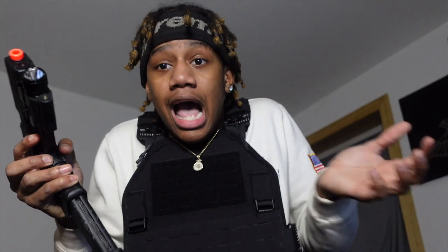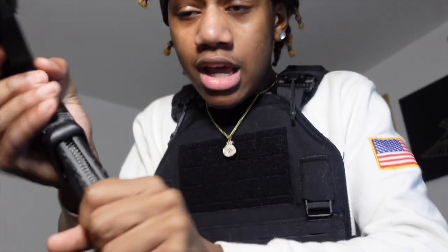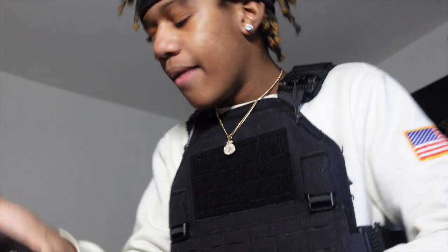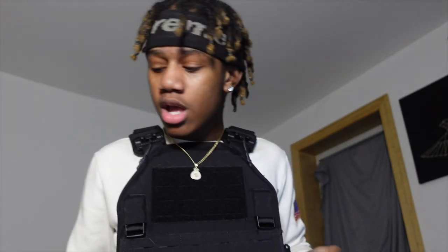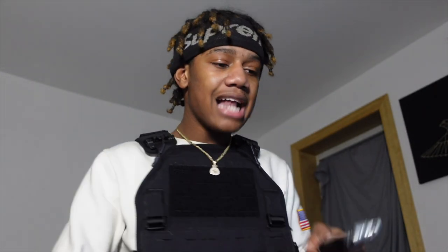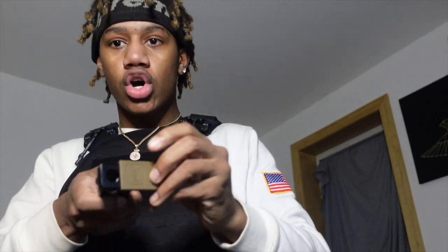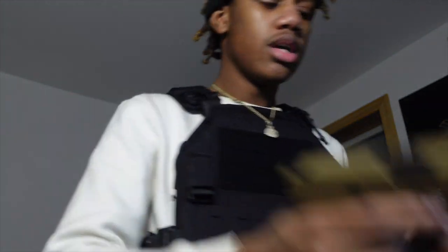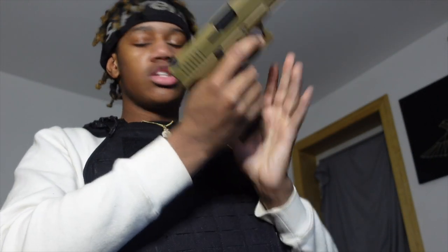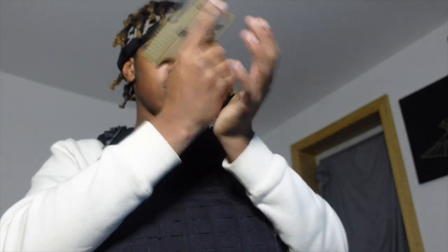Next we got the Glock 18C — I'm gonna hit with the full auto, y'all see the switch. I also wanted to do the Glock 19X because it takes metal BBs and CO2, so we probably could've felt something, but I cannot find the Allen key. You have to screw it out and I don't have the stuff because this ran out of CO2.